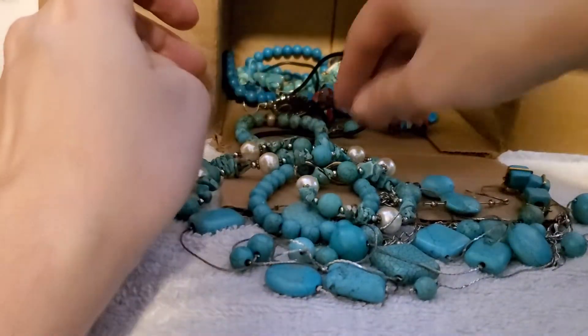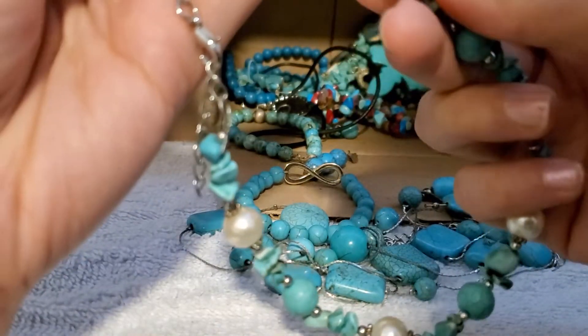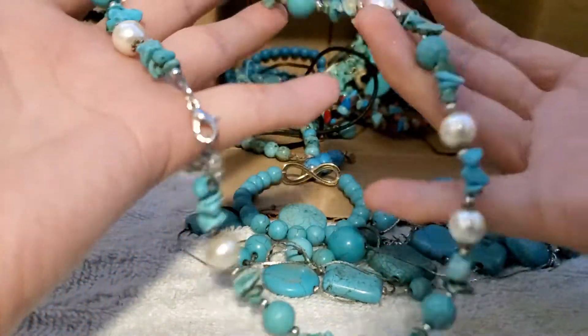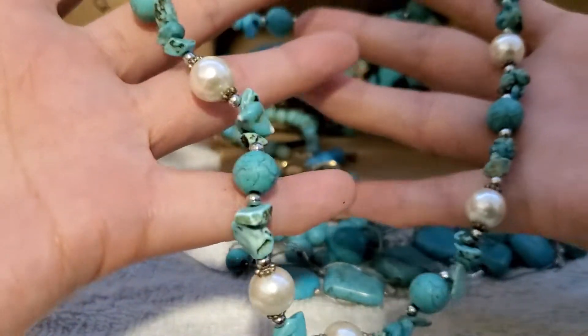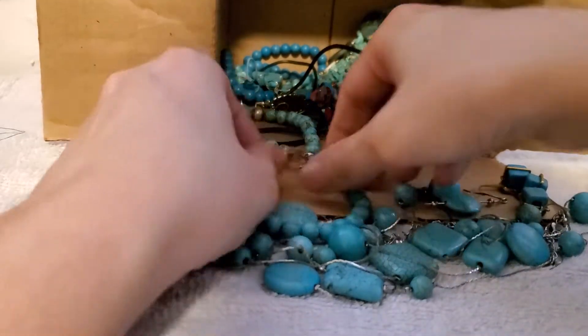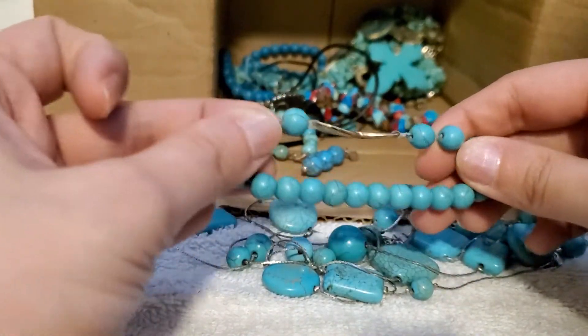That's beautiful. And then I have this one — these look like full pearls, but they are plastic. Got some silver tone seed beads in between — that's really pretty, that's in excellent condition. Got this one with the infinity sign; it doesn't have that much stretch to it.